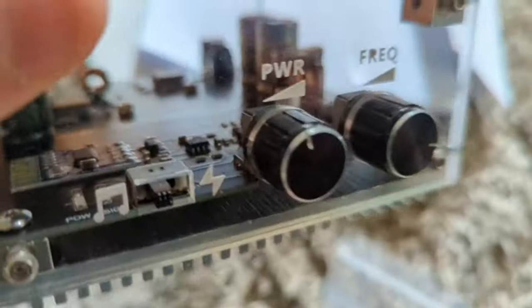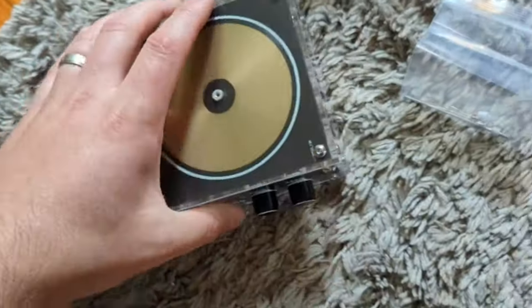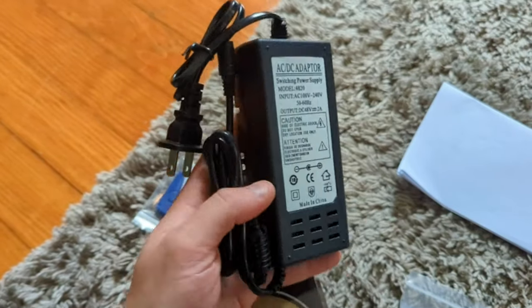That's pretty cool. If you look inside, that is cool — power frequency. This is really cool. We also have some more stuff in here. Here is the power supply.